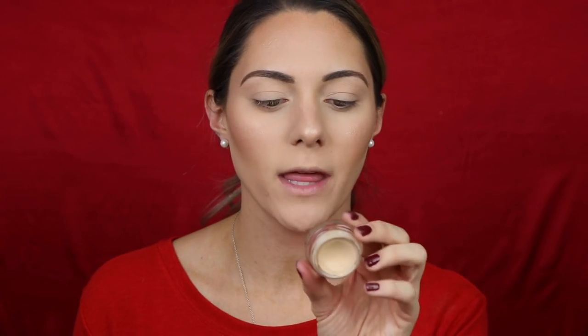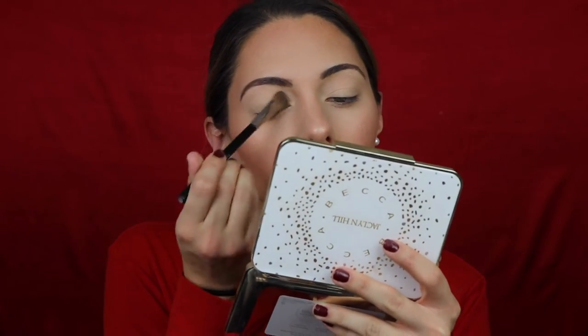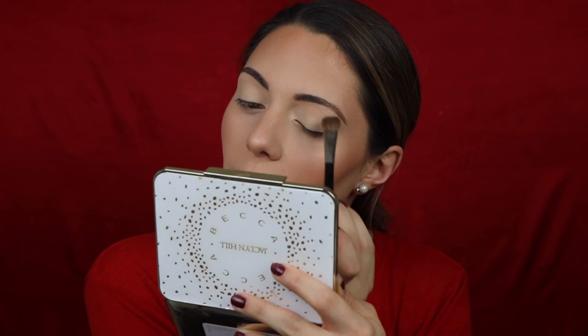For a lid primer, I'm going in with the MAC Pro Longwear Paint Pot in the shade Soft Ochre. I'll pat that on the lid with my finger and blend it out. Then I want to set that so the eyeshadows blend nicely, so I'm going in with the Anastasia contour palette's banana shade to set it. Using the banana shade really lightens up the lid — if you have dark eyelids, veins, or discoloration, primer plus the banana shade really lightens the eyelids beautifully.